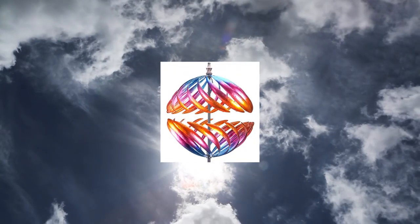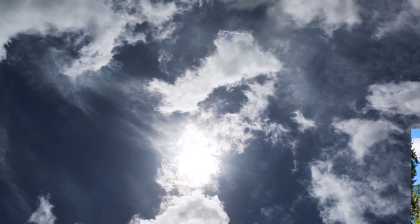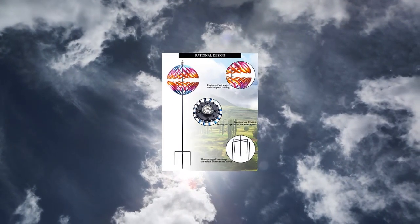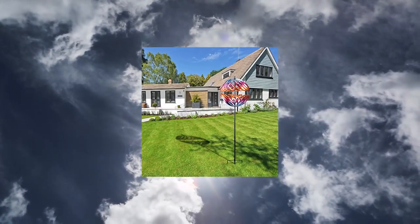Montop Wind Spinner 360 Degrees Double Steel Metal Wind Sculpture is suitable for decorating your patio. Release stress when the wind spinner spins up — it will relax your mood and release your pressure.